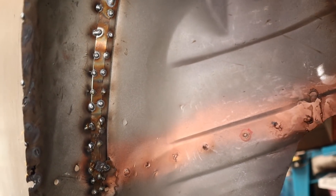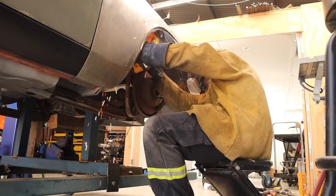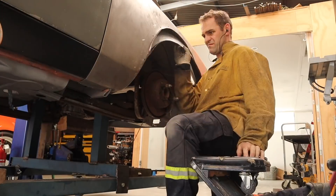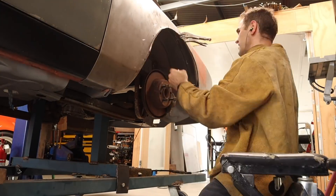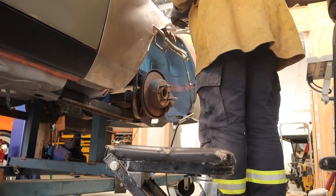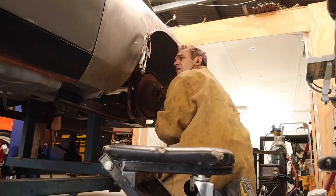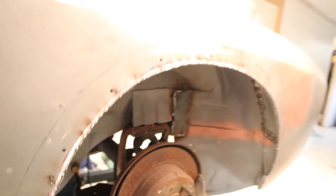Alright, it's not pretty, but that's got a strip all the way around inside now so I can move on to the other side. Alright, both sides are done now so it's time to move on.